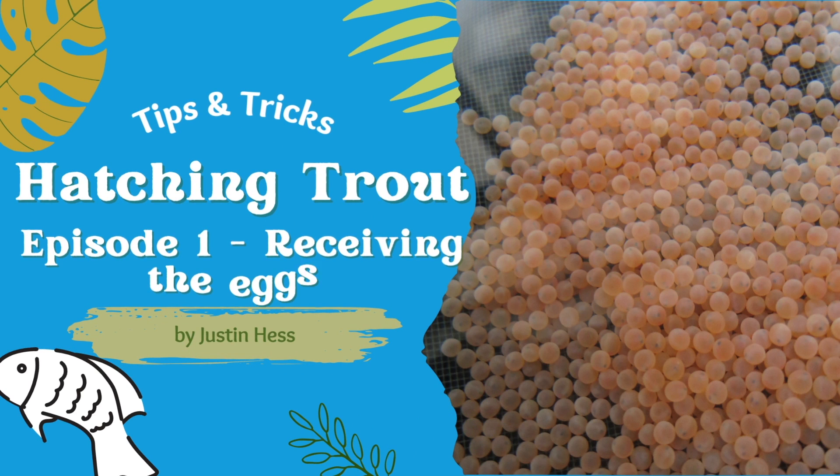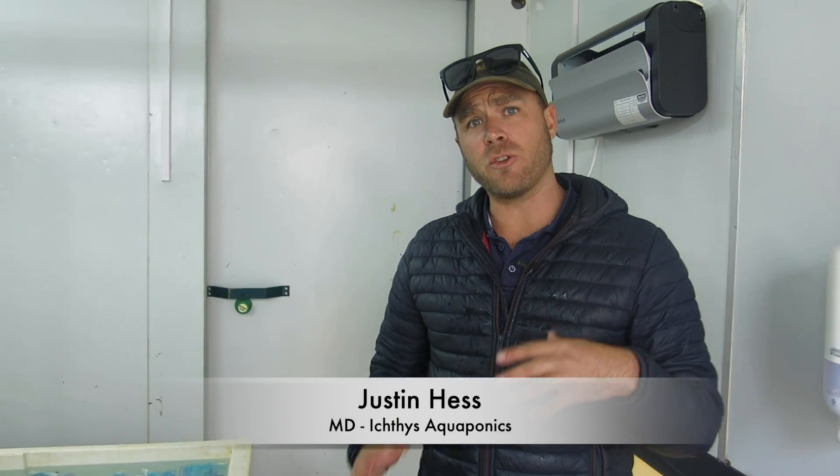Welcome back. We're going to be running a short series on trout. There's a lot of interest in South Africa at the moment with rainbow trout, brown trout, and particularly with aquaponics. Trout starts right at the beginning, so what I want to do is take you through how we hatch out our trout.